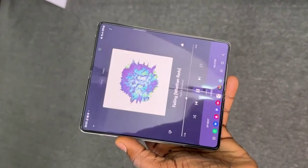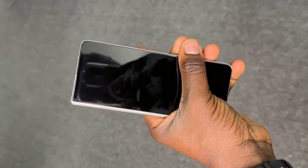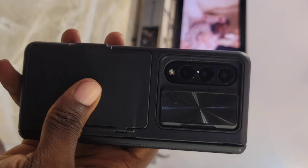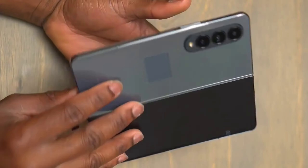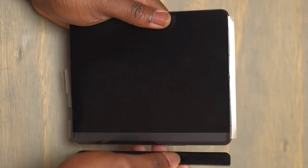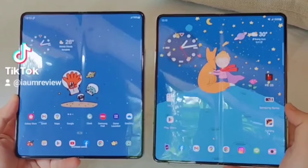It also featured an under-display camera — great stuff. How are they able to hide that underneath the screen? I'll talk about it as the video progresses. The rear cameras snap photos that will make your Instagram followers jealous. But let's be real — some things held this phone back.